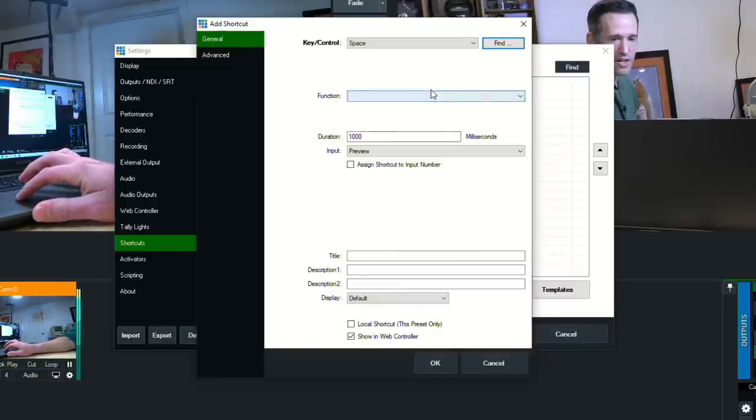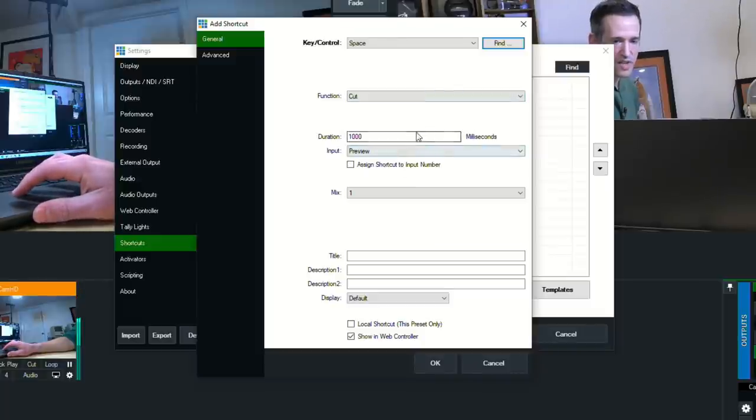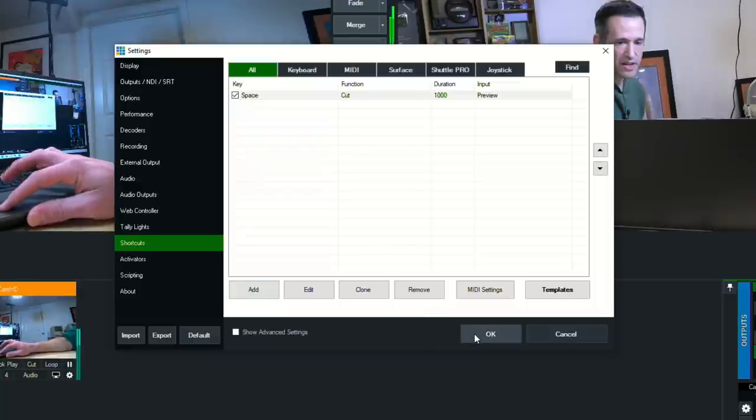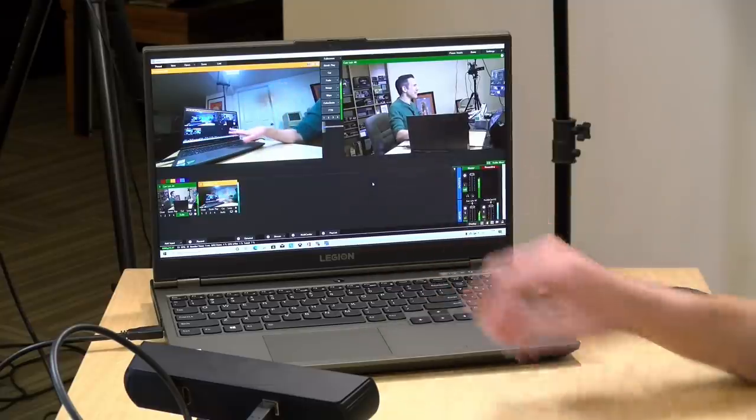After finding the spacebar, click OK, then go to Function, select from the Transition option, and choose 'Cut.' The duration is one second by default, which you can adjust. By default it switches between preview, which is what we want. Click OK, and now if I hit the spacebar it moves things back and forth just like that. I've got keyboard shortcuts set up for just about everything — start and stop recording with the R key, cameras linked to number keys — so as I'm recording I can feel my way around and queue up something in preview, then hit spacebar to take it live.